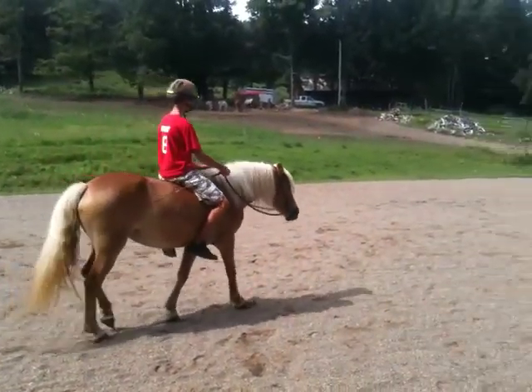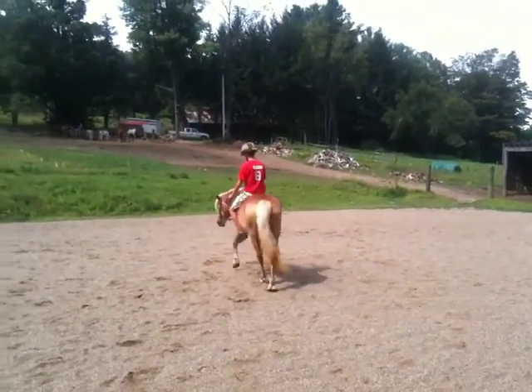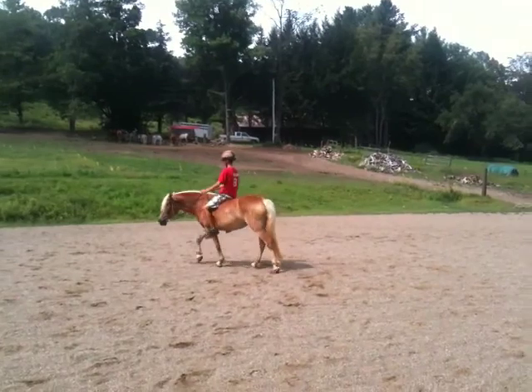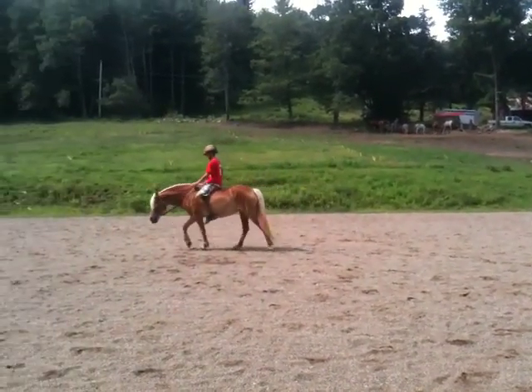She's got to figure you out — you've never been on her before and you've never ridden a horse before, so she's trying to figure you out. Keep her going. If she starts to hesitate just a little bit, just use a little bit of heel to tell her to keep walking.